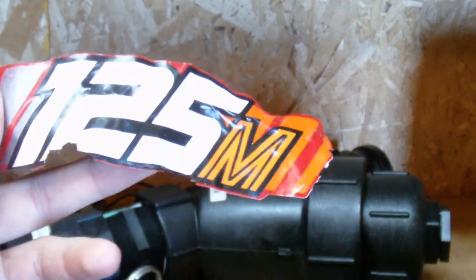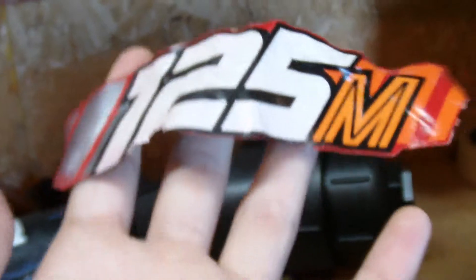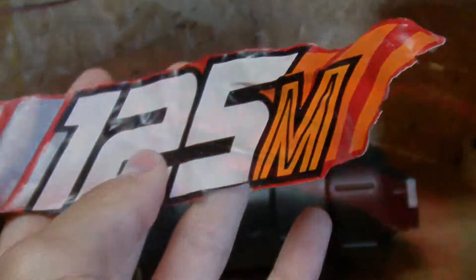I got the decal off and hopefully they're going to be able to reproduce this. It's pretty torn and battered. There's some red right there from when I painted the fender. So hopefully they can wipe that out or something. We're going to see what happens.